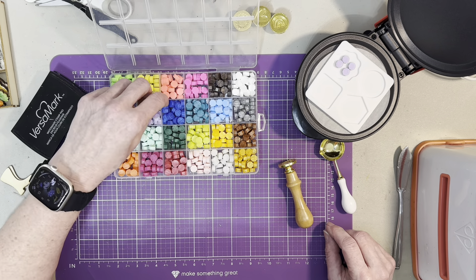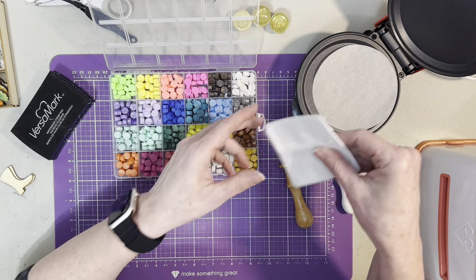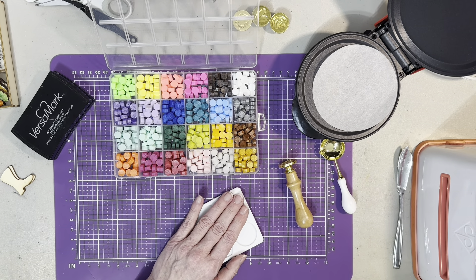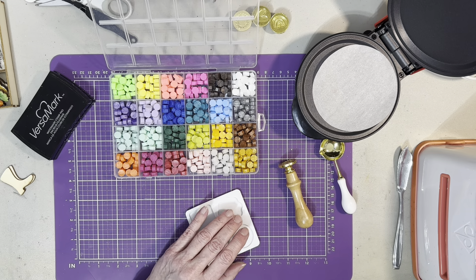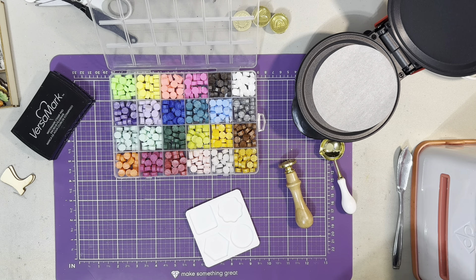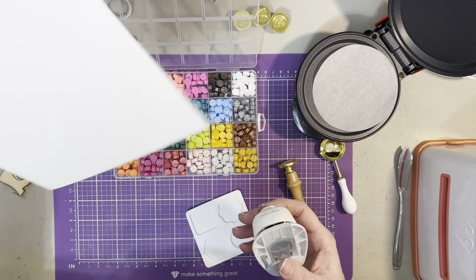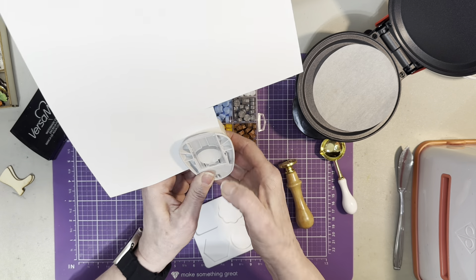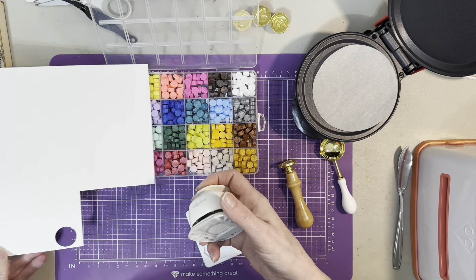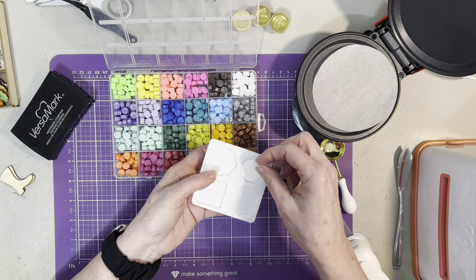Before I do that, I was thinking about putting a piece of paper on the back to attach the wax seal to cardstock, because I don't want to hot glue directly onto it. So I'm going to take my circle punch and punch out just one piece of cardstock and put it on the bottom. Look at that — it fits pretty good on there.